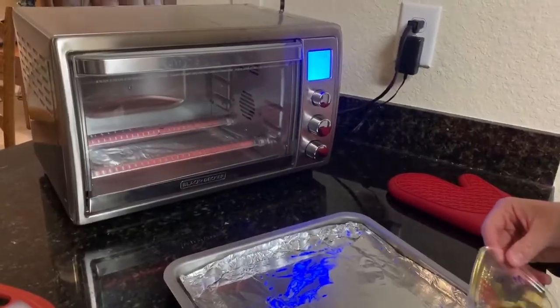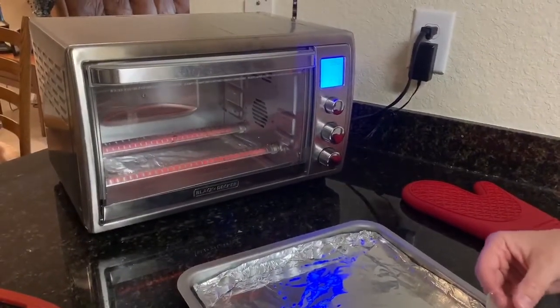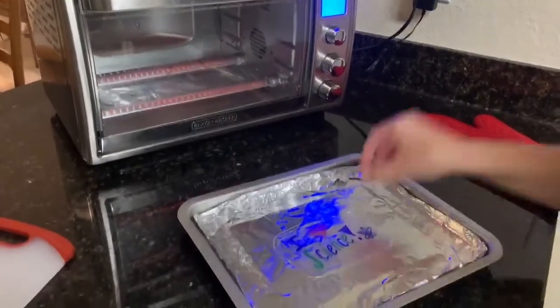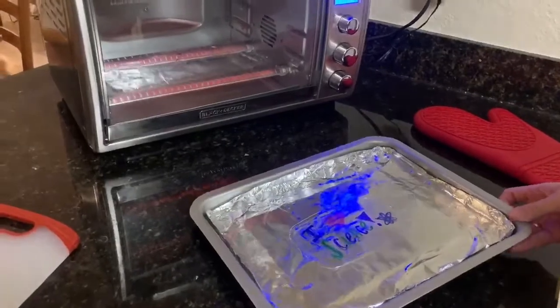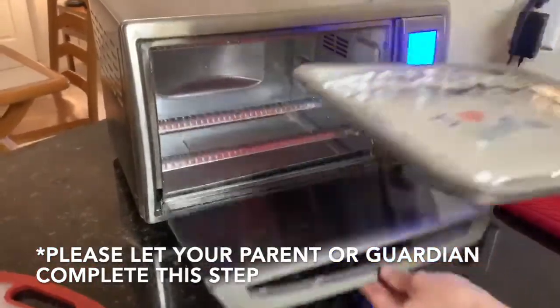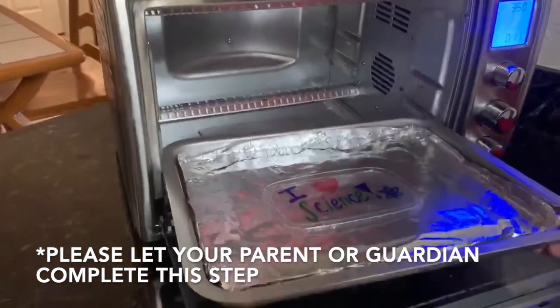My oven is preheated to 350 degrees. I'm going to safely go ahead and put my Shrinky Dink plastic on top of my foil so it's nice and safe. And carefully, I'm going to put my tray inside of my toaster oven. This is going to happen very quickly, so stay tuned until this plastic heats up.